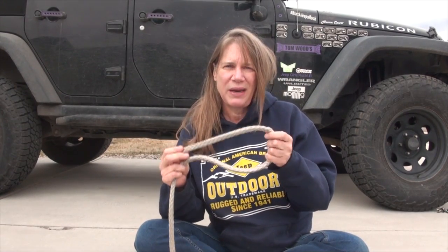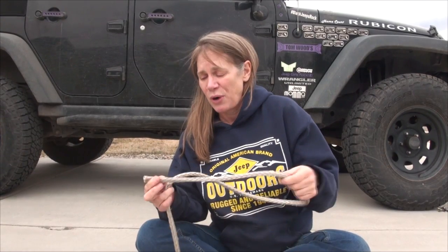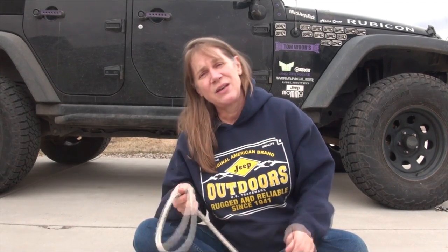Synthetic winch line is probably a safer winch line than steel cable. However, it's more prone to damage and you could break it easily on the trail after many uses and lots of stress on the line. But I'm going to show you an easy, fast fix so you can get yourself back off the trail if your winch line breaks.